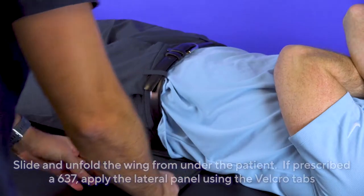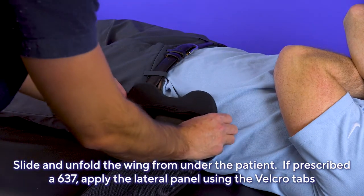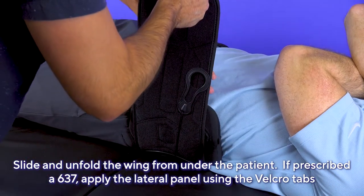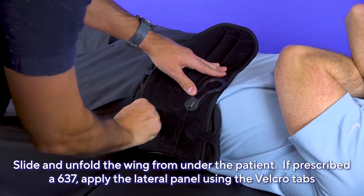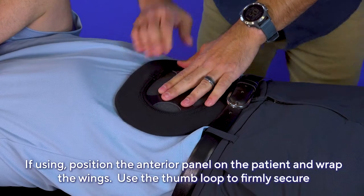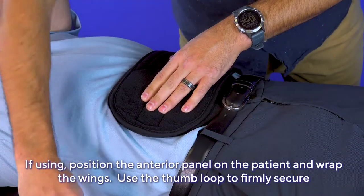At this point, if a 637 model has been prescribed, apply the lateral panels using the Velcro tabs to secure them in place. Position the anterior panel if using, and wrap the wings around the patient. The wing with the thumb loop will be on top — use that loop to firmly secure the wings.